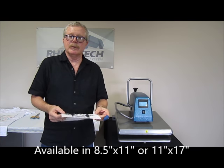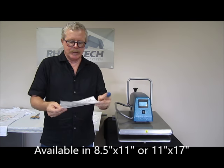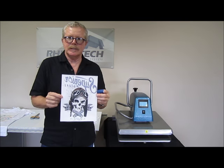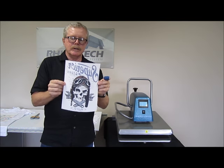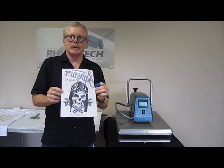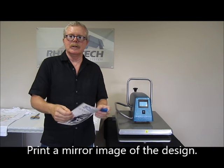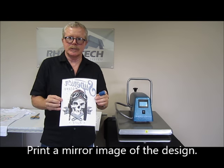This particular paper is available in 8½ by 11 or 11 by 17. We did print this out on an 8½ by 11 sheet — it's our trusty skull. Keep in mind that when you're using this type of paper, you want to put your image into mirror image so that when you lay it down onto the surface and peel, it'll come out in the right reading fashion.